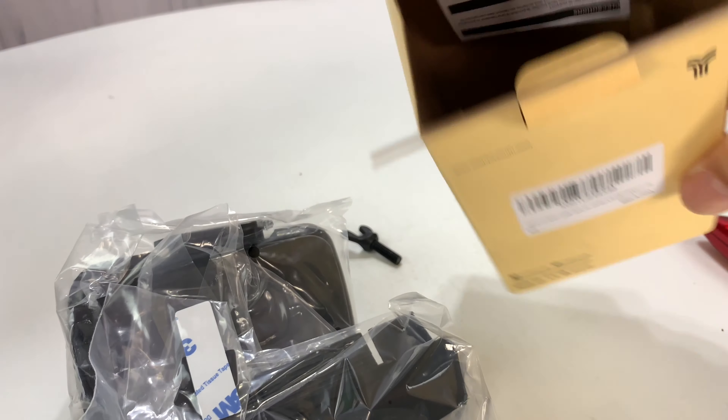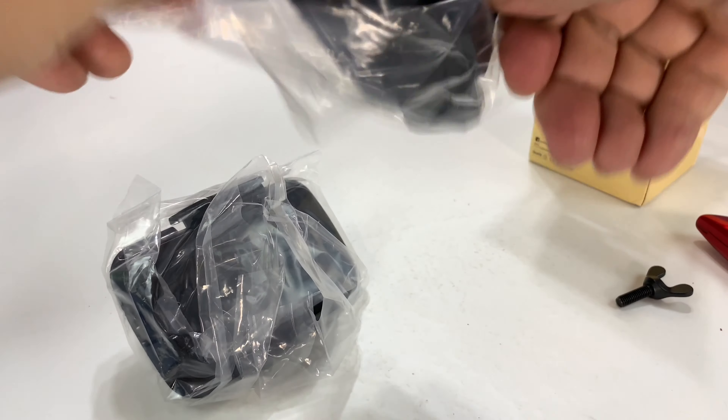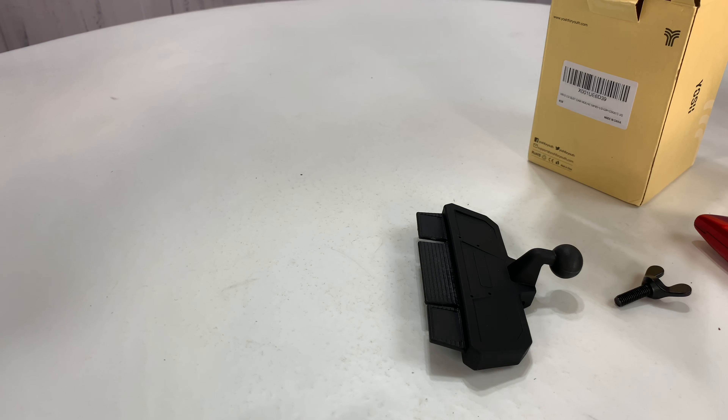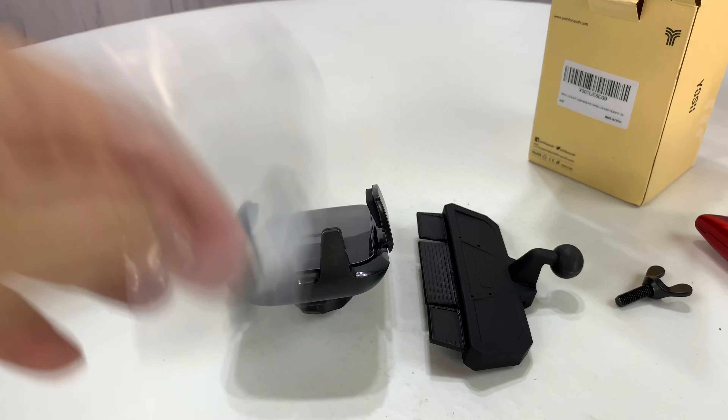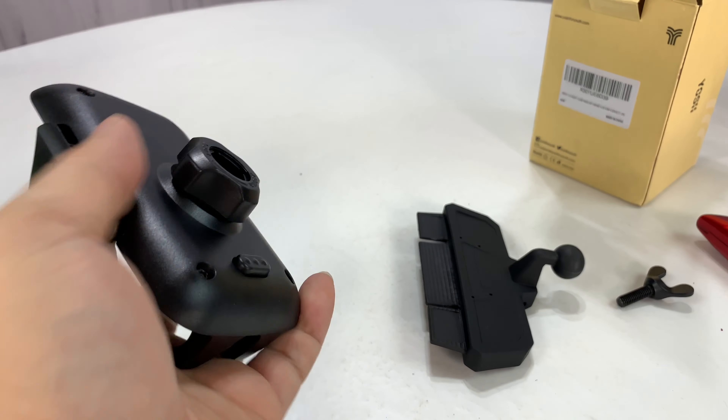You may have seen these — I've shown you a lot of these on the channel before. They're basically mounts that slot into the CD slot in your car stereo, which is really nice because who listens to CDs? Nobody. So it kind of makes use of a standard mounting point that is in a lot of cars.